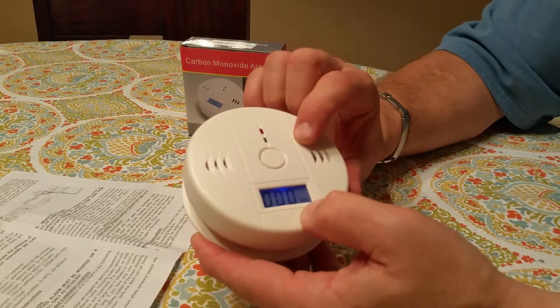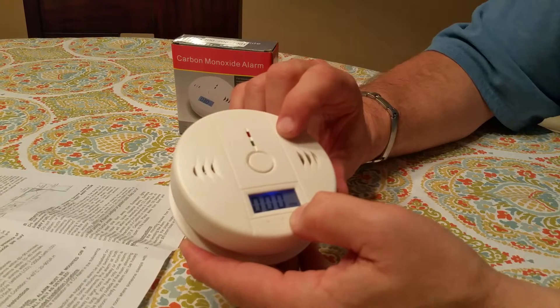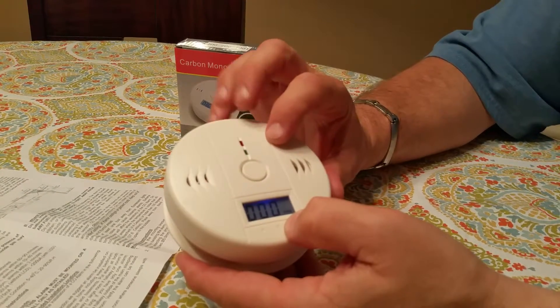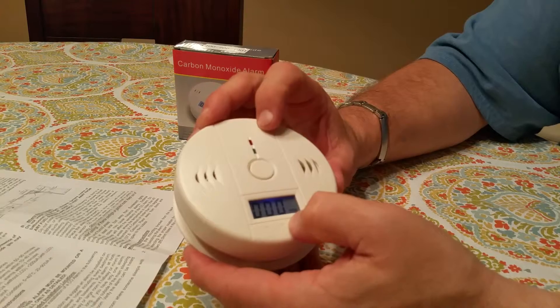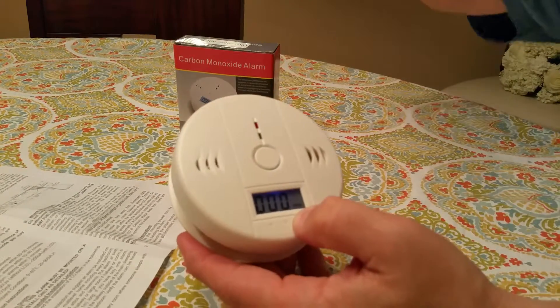It will flash once every 30 seconds when everything's working well. The red is going to come on when there's a level of carbon monoxide over a certain level — it indicates the presence of carbon monoxide at the sensor. Remember, there can be other places in the house, so be aware of that.